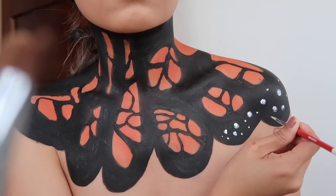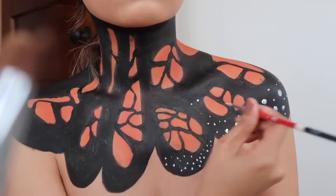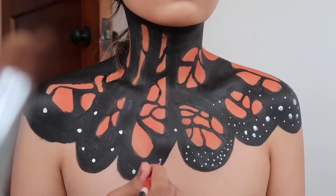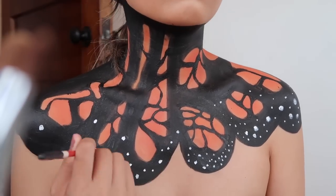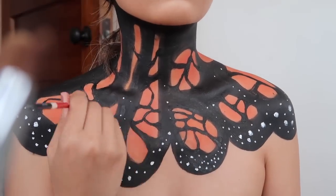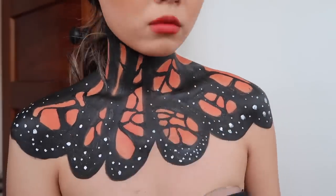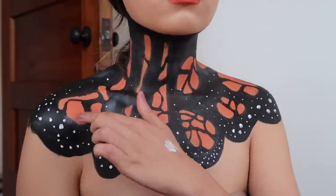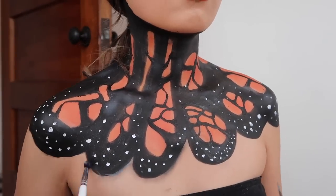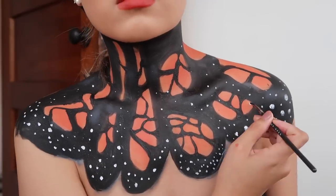Now I am taking my white face paint and starting to dot on all of the white speckles. Just like the eyes, I am focusing most of the white speckles towards the end of the wing and then less towards the top of my neck. Then for final touches, I took some white eyeshadow and added some highlight, then got some grey face paint and put it underneath the wing to create more shadow — adding highlights and shadows where needed to make it more realistic.